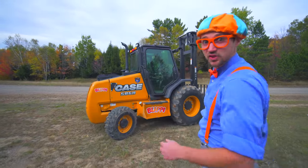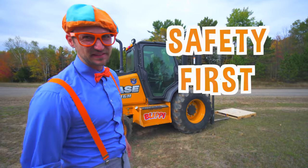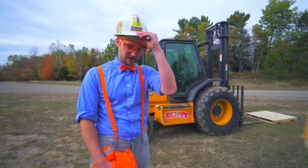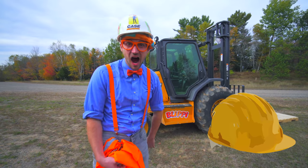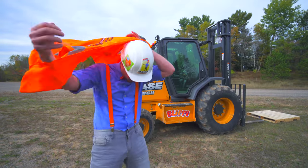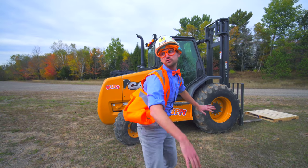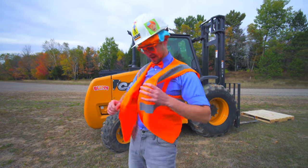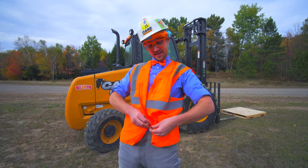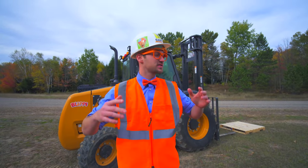Alright, now it's time to operate the forklift. But first, safety first. We need to put on our safety equipment. I got my hard hat. And then I got my bright orange — it's windy, it's like a cape! Okay, let's put it on. Zip it up. Alright, now all of our safety equipment is on.